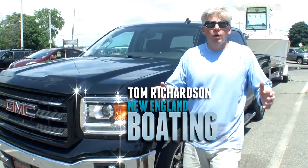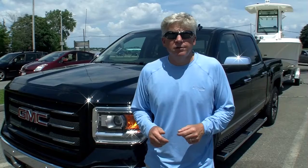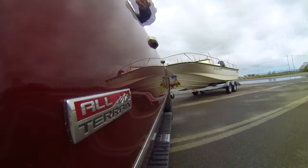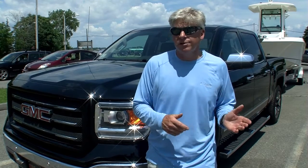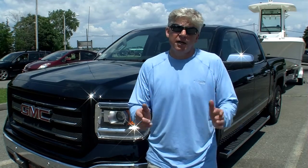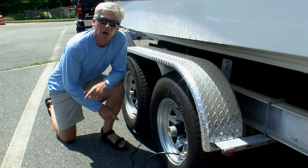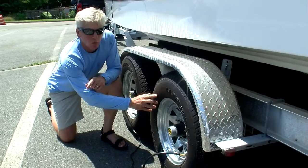In this GMC Trailering Tip, we're going to focus on trailer tire inflation. Underinflated trailer tires can significantly affect your fuel economy as well as cause unnecessary wear and tear on the tires themselves. So always make sure your trailer tires are inflated to the proper PSI. You can find your trailer tire's designated PSI rating right here on the tire sidewall — this one happens to be rated for 65 PSI cold.